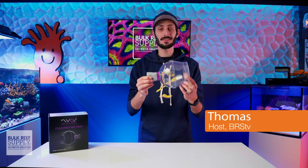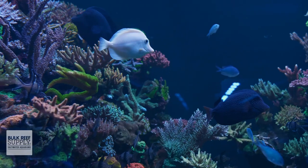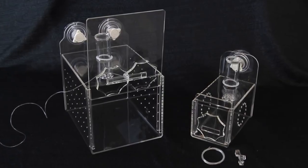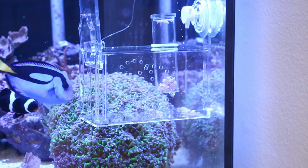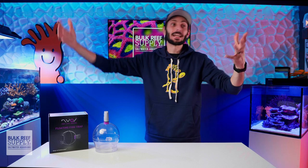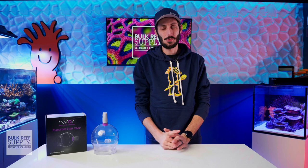This fish trap from Nyos is probably one of the best options I've seen. Fish traps in general have traditionally been a bit of a pain to use. Most that I've had the opportunity to use over the years have been some sort of box with a trap door that sits inside the tank — you'd have a string to release in hopes the door closes and completely traps the fish. Then you're getting elbows deep into the tank to remove the trap, hoping the fish doesn't escape in the process, which has happened to me because I've had traditionally pretty bad luck with trapping fish.